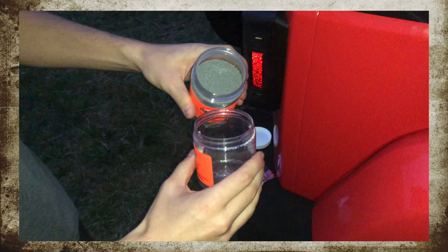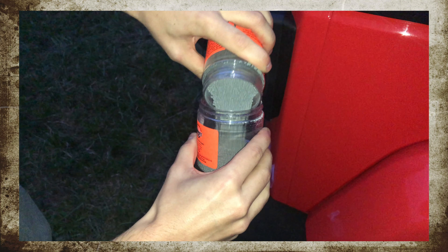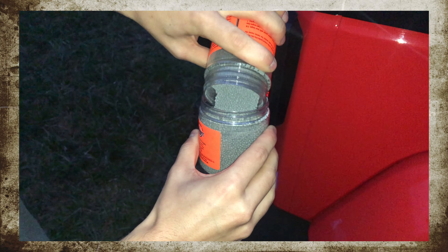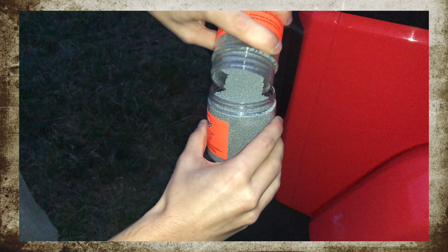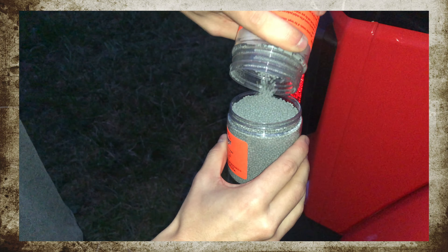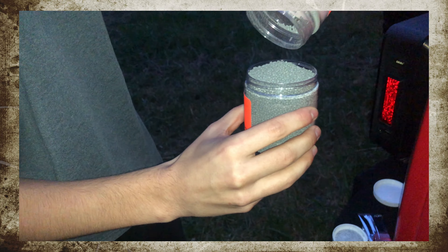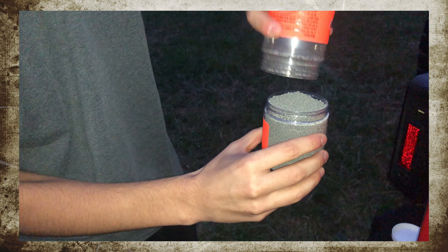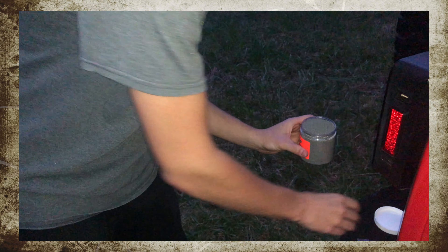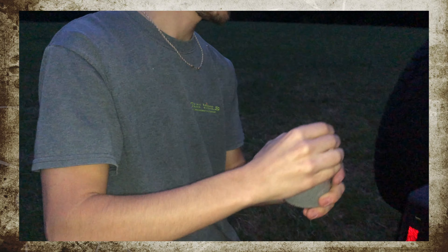We're gonna put it from the mixing container back into the regular container. It's gonna fill it all the way to the top, nice and tight. Just make sure you get it all in there. We're gonna put this lid back on, screw that down. Make sure you got it on there nice and good.